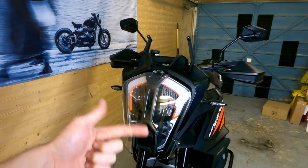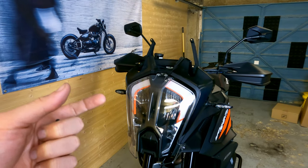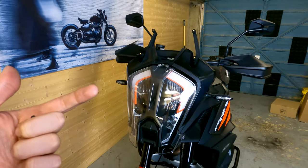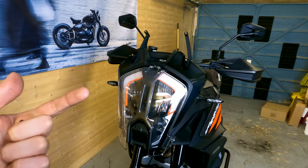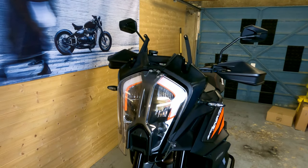One thing that's worth doing, which I wholeheartedly recommend, is cleaning your headlight and the inside of the protector, because once you've put this on you're not going to be able to get it off very easily to clean it. I'm actually going to use some Raynex, which is like a hydrophobic coating — it just stops water sticking on the inside — because I feel like that's going to be a pain to get to.